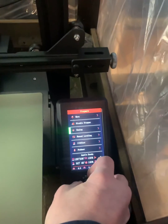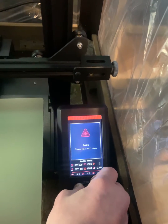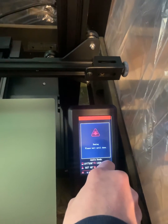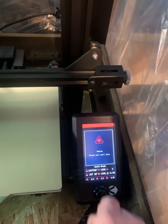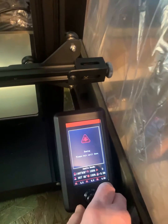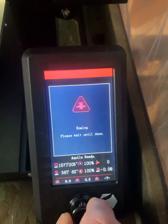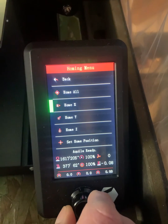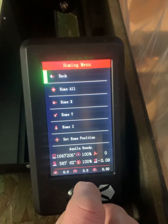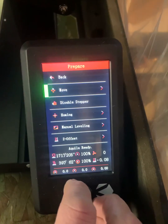Go back, then go to Homing and select Home All. After that, go to Manually Level, or Manual Leveling.